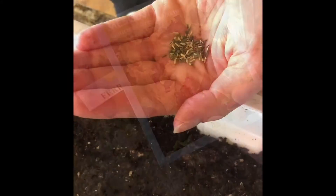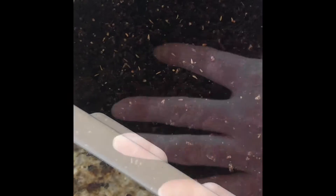Step two: take your seeds and drop them generously throughout the planter. Lightly cover the seeds with potting mix using your finger. Be careful not to smother them as this will discourage them from sprouting.